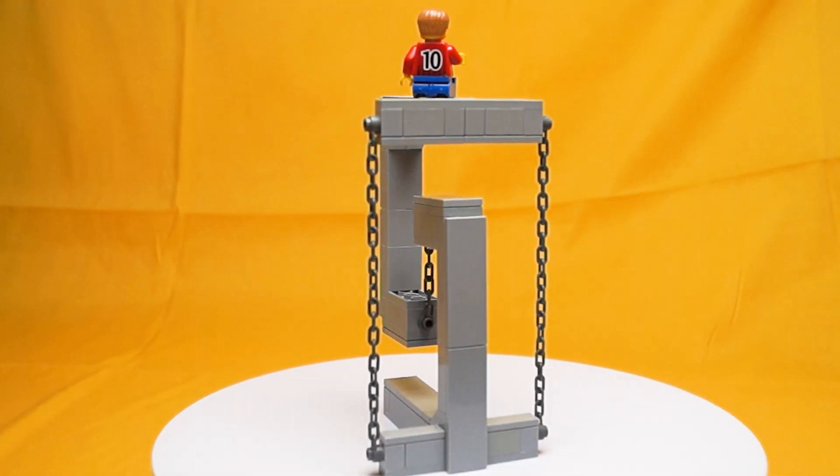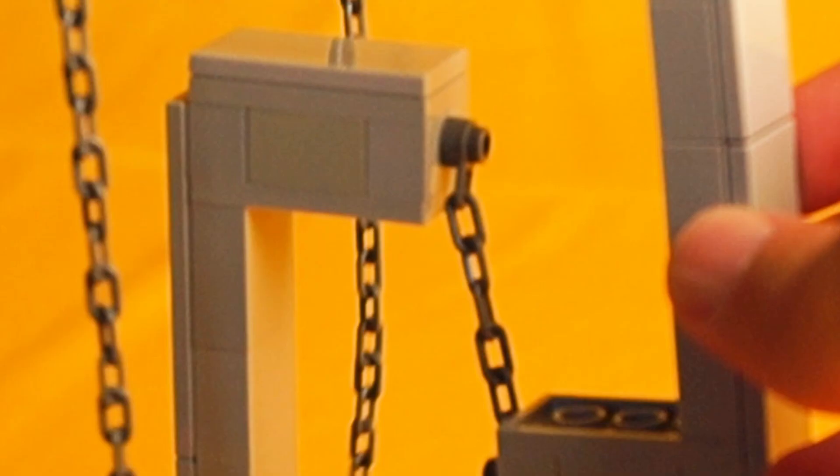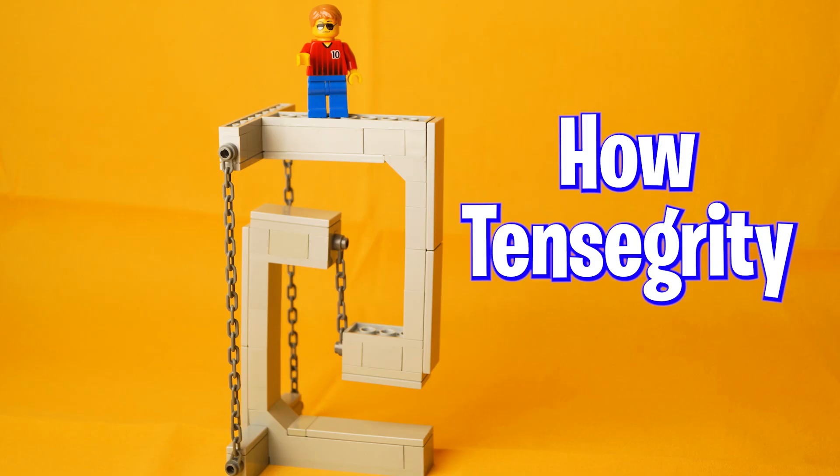This is LEGO tensegrity, a creation that is made up of regular pieces but appears to defy gravity. In today's video I'm going over how tensegrity works and seeing what I can float using it.